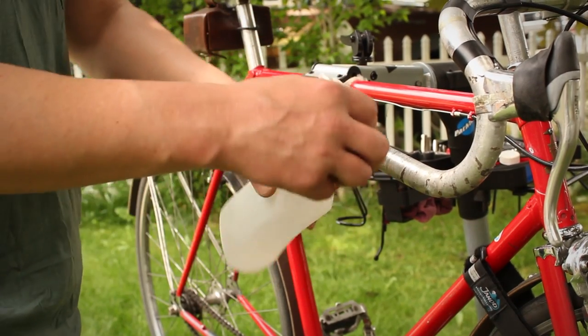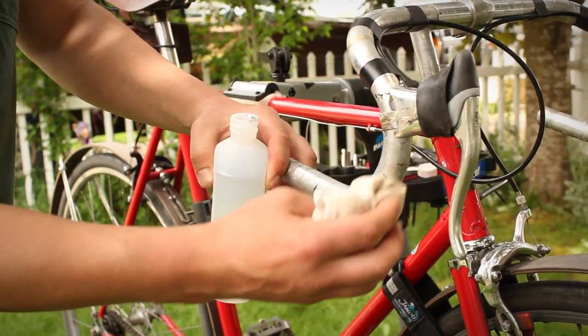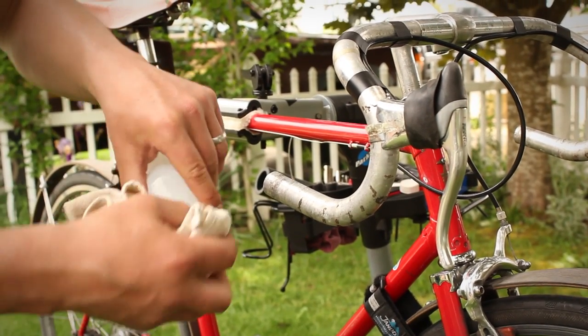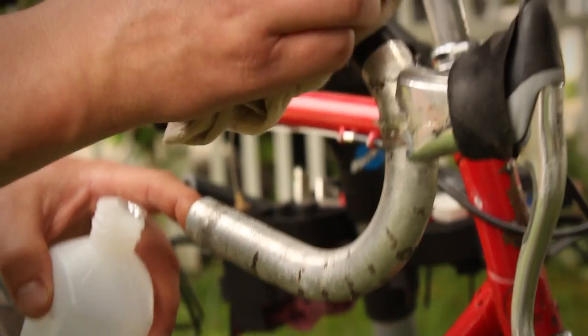The first step in installing the grips is to clean your handlebars. Using rubbing alcohol or warm soapy water, remove the grease and anything that sticks to the bar, like foam tape, so that the double-sided tape will adhere.